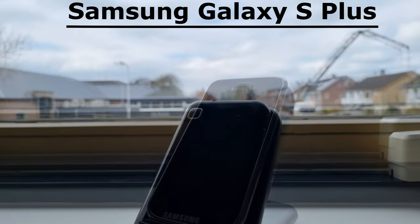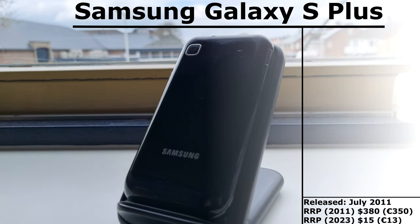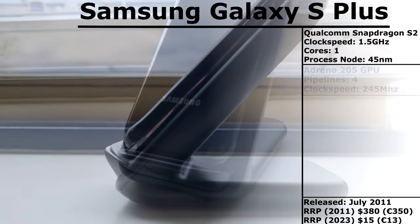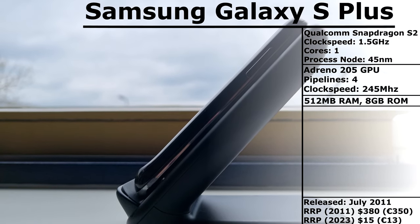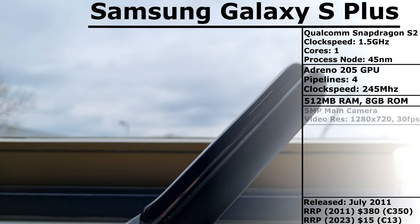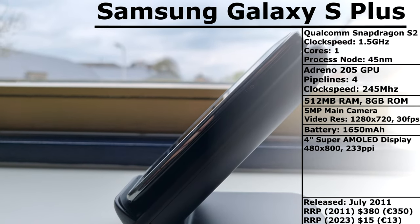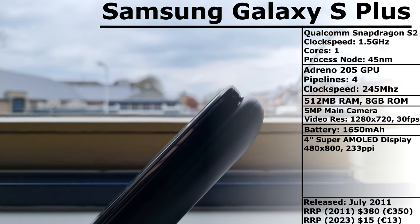This phone was released back in July of 2011 and it used to cost around $380. It's powered by a Qualcomm Snapdragon S2 and an Adreno 205 GPU. It comes with 512 MB of RAM and 8 GB of storage. It also has a 5 megapixel camera and a 4 inch 480x800 Super AMOLED display, all powered by a 1650 mAh battery.